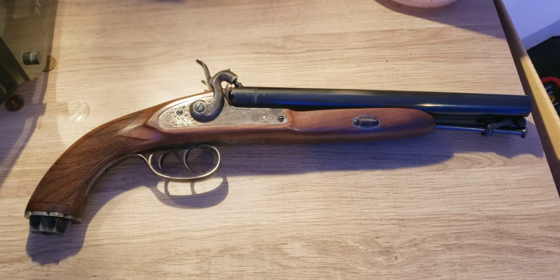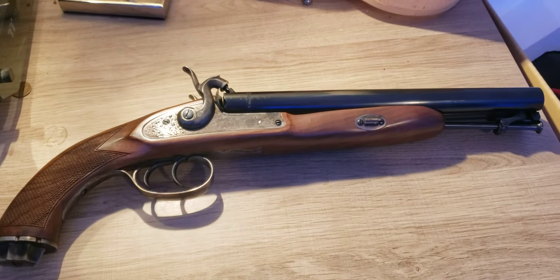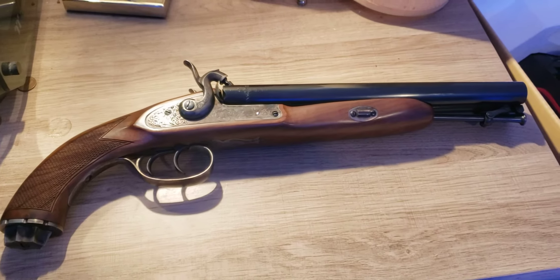Hey everyone, I decided to make a new firearm video. I keep posting videos about lights but I haven't really made a video about some of the firearms that I have.